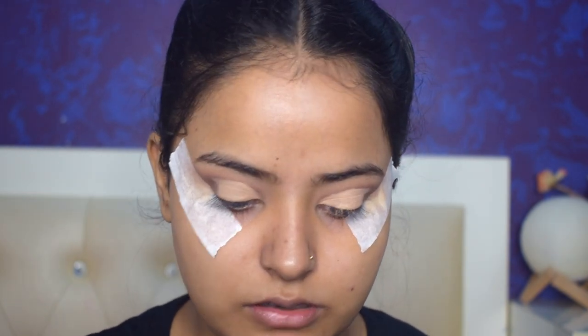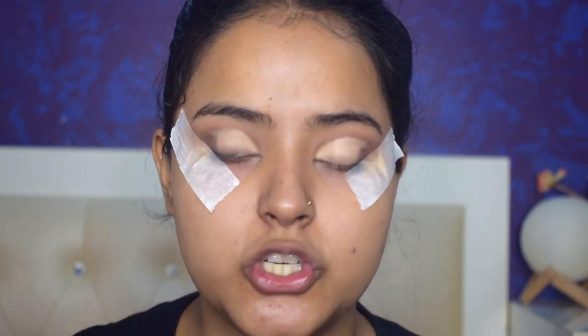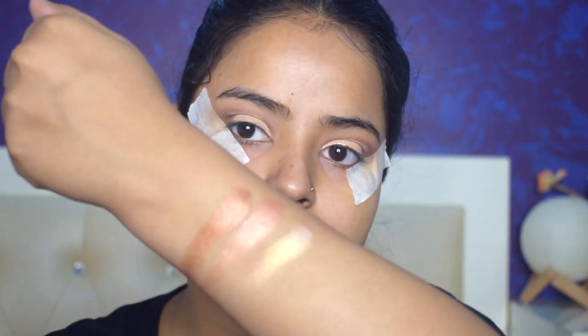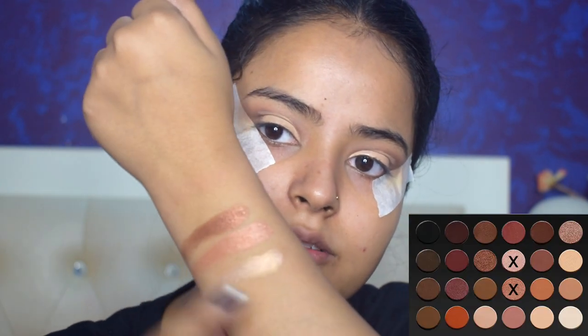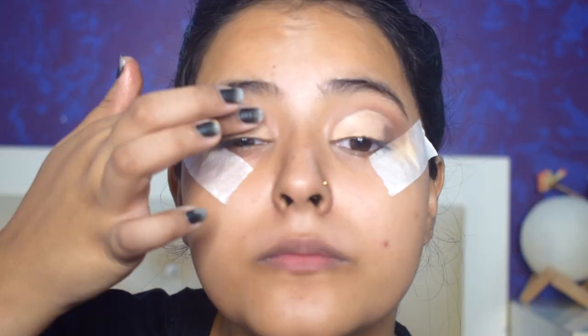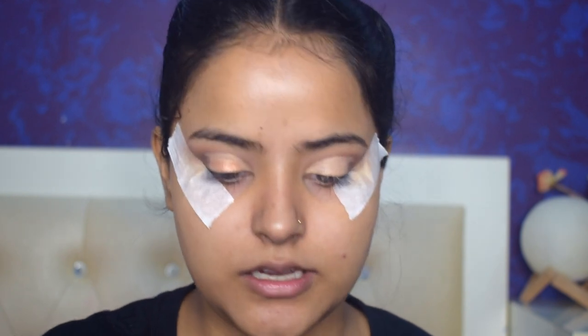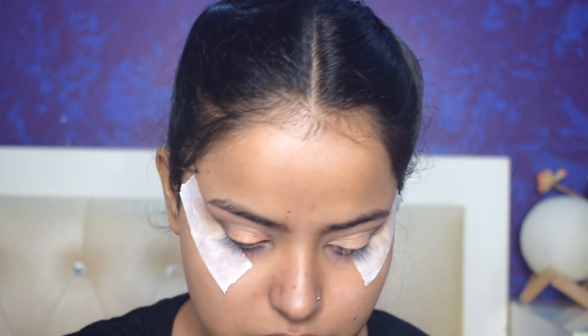I've cut the crease — I won't go for a very harsh cut crease; I'll blend it in. But first I'll place a shimmer shade on the lid. I'm confused between three shades — I think I'll mix two of them. Yes, that looks good. I'll use a brush for more precision, and I've put a setting spray on the brush so that my shimmer will really pop out.